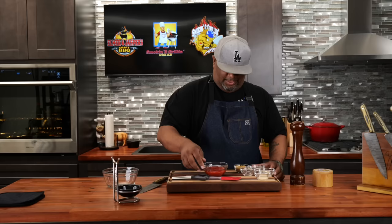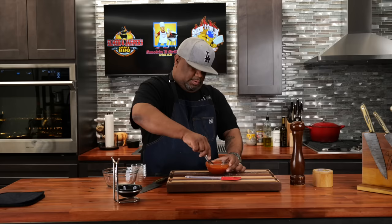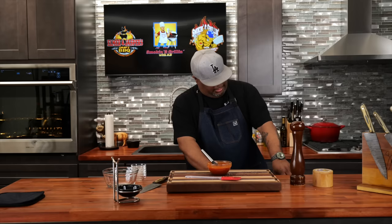We got our ketchup and we're gonna come with our brown sugar, plus salt and pepper. Remember, the full ingredient list with measurements is down in the description box below. Get yourself a whisk — or if you don't have that, go old school with a fork. Now that we got this incorporated, the most important thing: we've got to taste as we go. It doesn't need anything, folks.